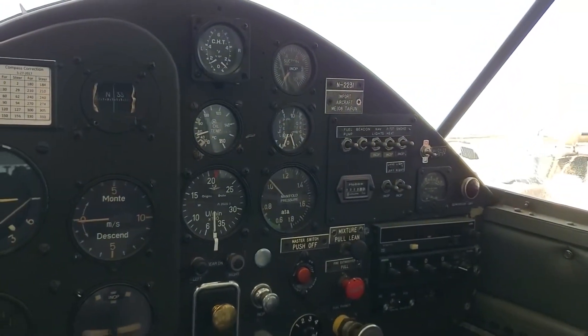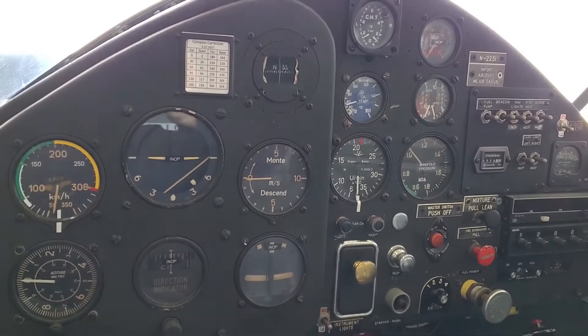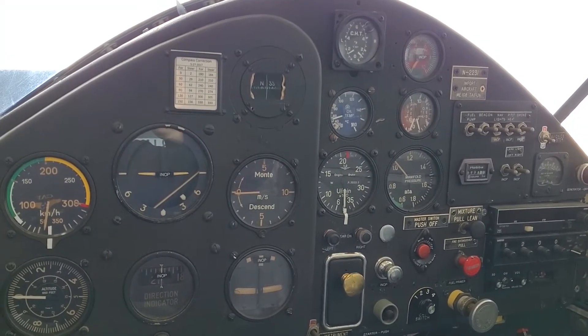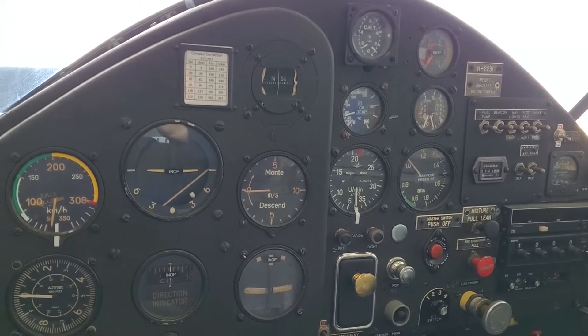Here is the cockpit of a Messerschmitt ME-108. You can see here, if you're familiar with the 109's cockpit, there are a few familiar instruments. This plane of course has a lot in common with the 109.